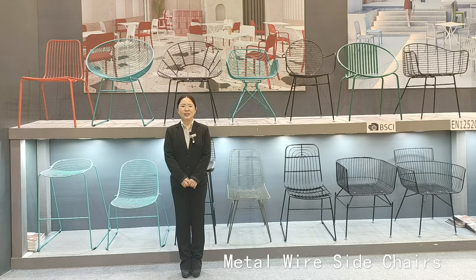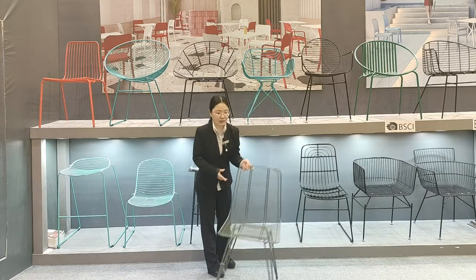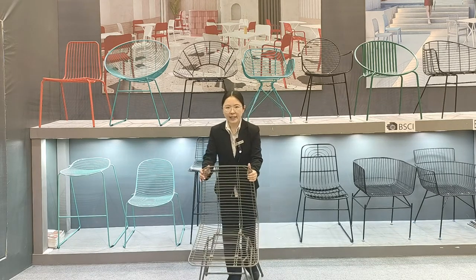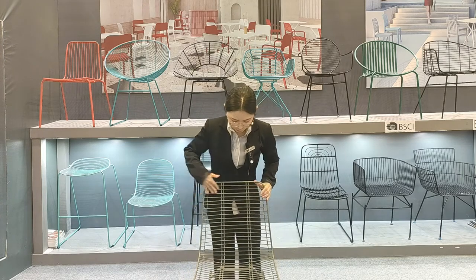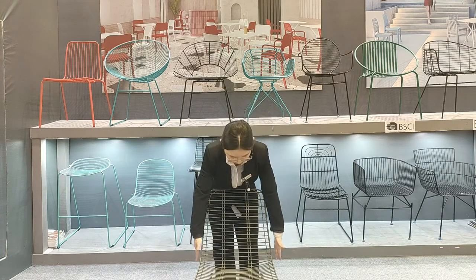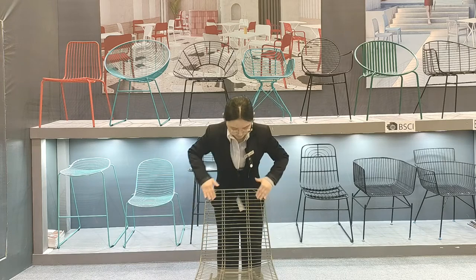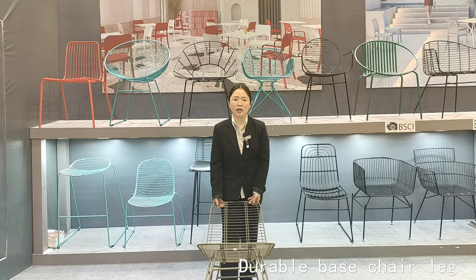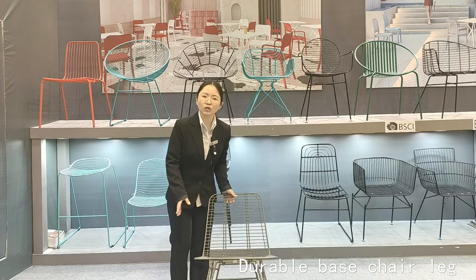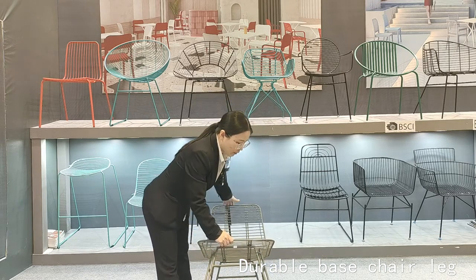Hello everyone, this is Christina from MACA Furniture. Today we want to introduce more nice designs, like the wire side chairs. They feature a beautiful green color with many different lines. You can see a lot of lines on the outside and smaller lines on the sides as well. The chair base and frame are very durable with many lines throughout.